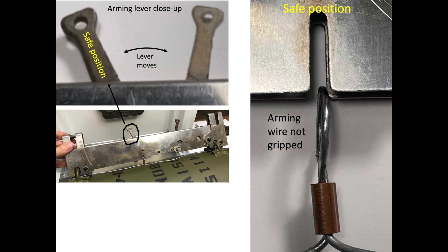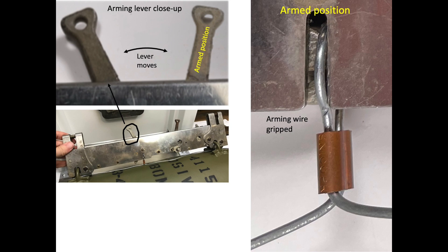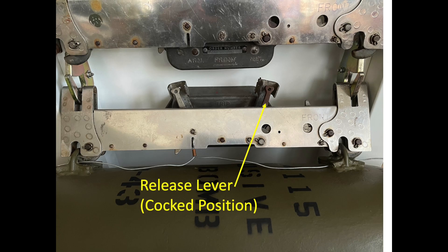If the arming lever is in the safe position, the bomb will not explode on contact. If the bomb is released with the arming lever in the arm position, the arming wire will be retained by the shackle. As shown previously, the arming wire will be back-threaded through the fuse vanes, leaving the vanes free to rotate, and the bomb will explode on contact.